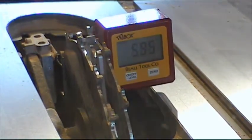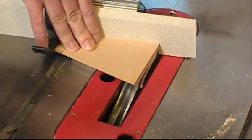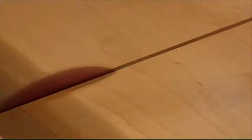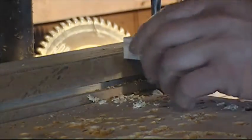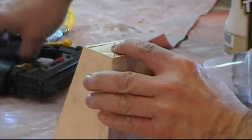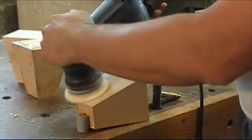I install my dado set in my table saw and I tilt the blade at 11.5 degrees. I cut a rabbet on the top and bottom of all the pieces. I also cut some squares for the top and bottom of the legs. On the bottom squares, I drill a hole for the leg levelers. I glue all the pieces of the legs and I insert some headless nails to hold everything together. When the glue is dry, I sand the four legs.